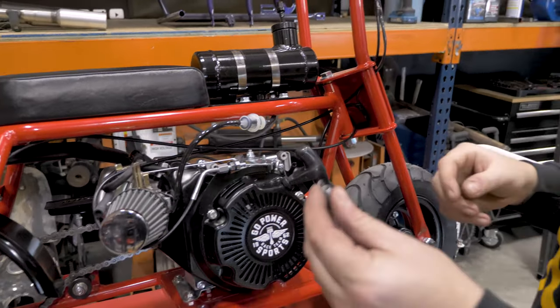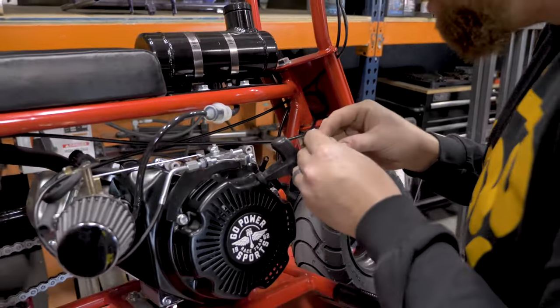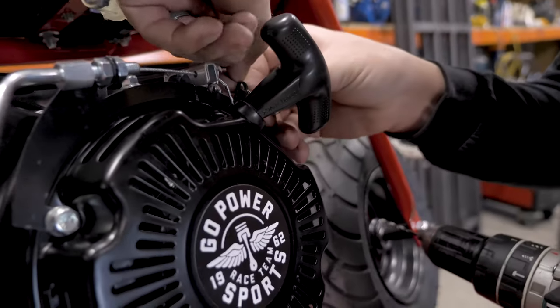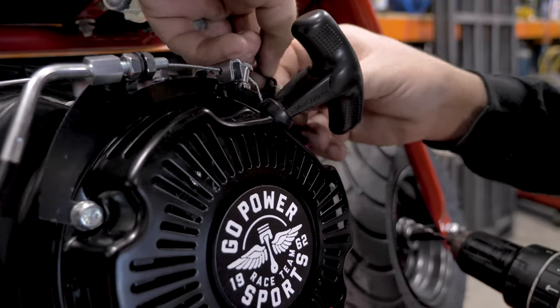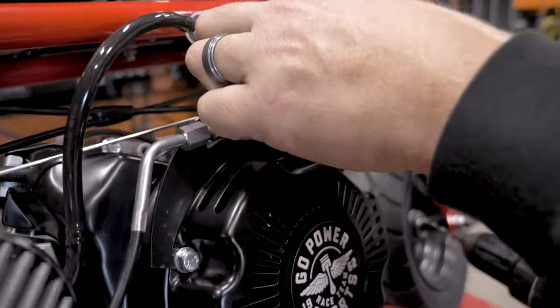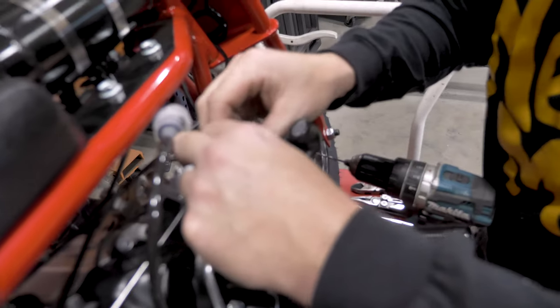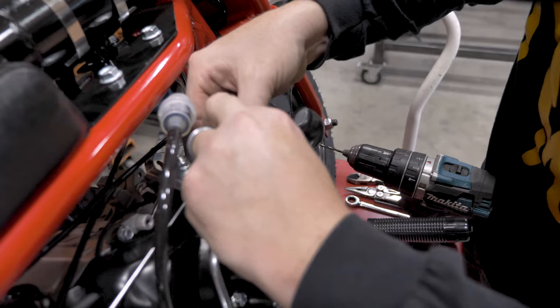Last piece of the puzzle is the return spring. Start the return spring onto the 79cc throttle bracket, then run it up to the arm.